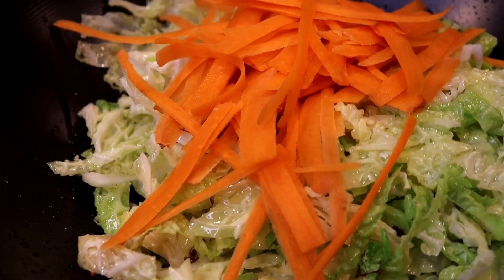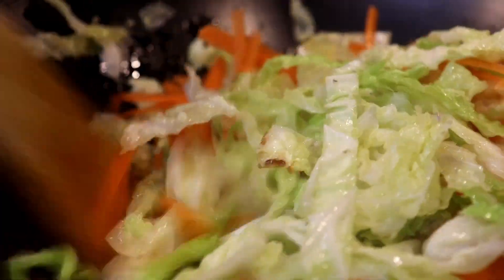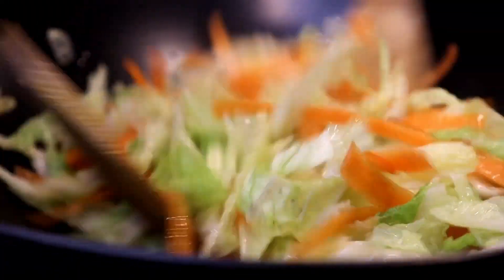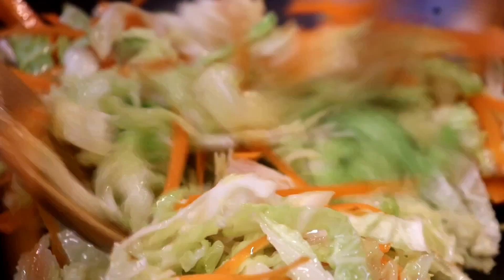After about three minutes, I went ahead and added my shredded carrots — about four carrots that I shredded and cut up. I'm stir-frying them into the cabbage and will cook for an additional two minutes. I want my vegetables nice and tender, but I also want a slight bite to them.